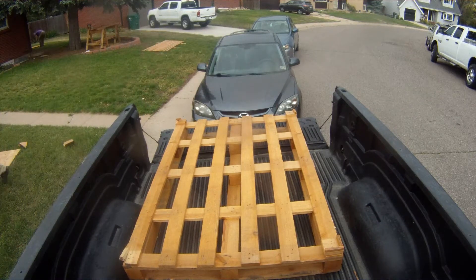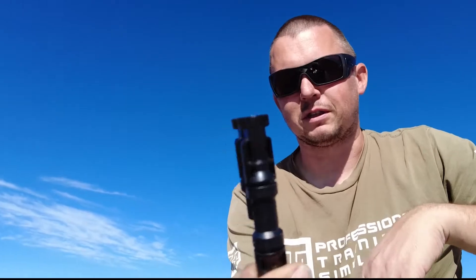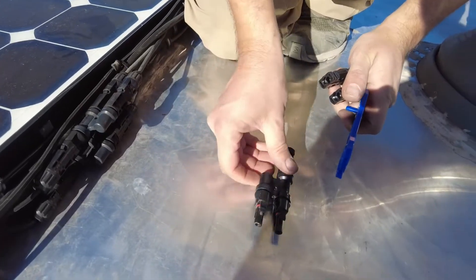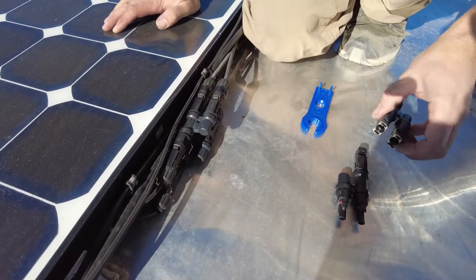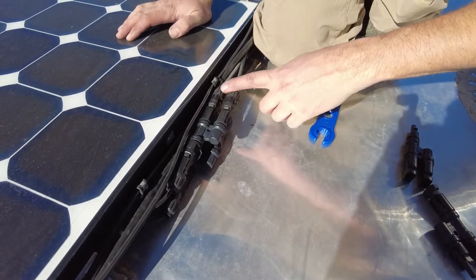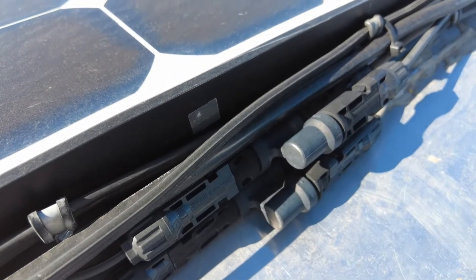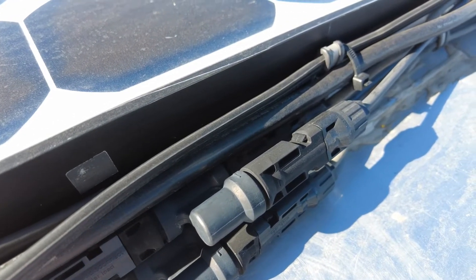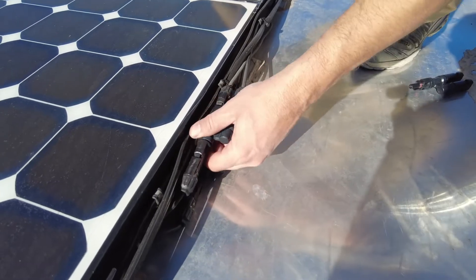The panels had a different style connector, so we took those off and replaced them with MC4 connectors, which had to be crimped on. We crimped those on and then they plug in. This particular connector has a split, making it two-to-one or one-to-two depending on direction. We didn't want to run eight wires, so we paired two panels down to one wire pair each, running four wires total in — so two panels connect into one of these branch connectors and go out as a single wire, one hot and one ground.